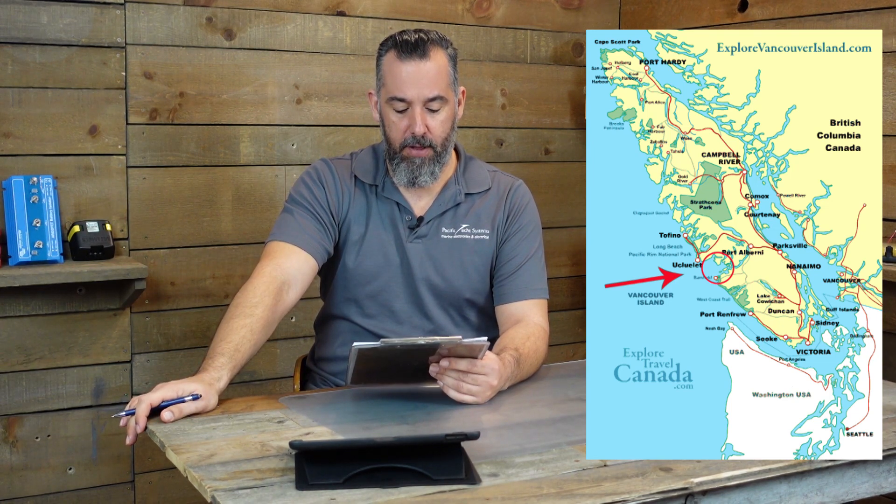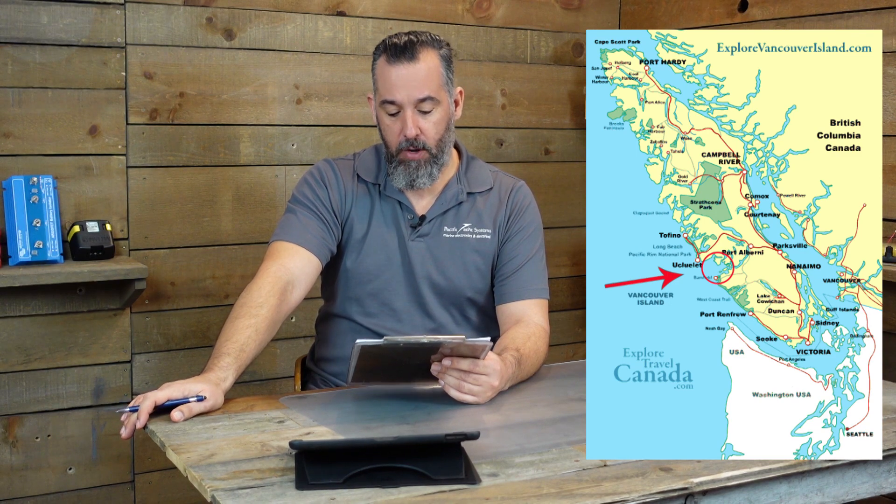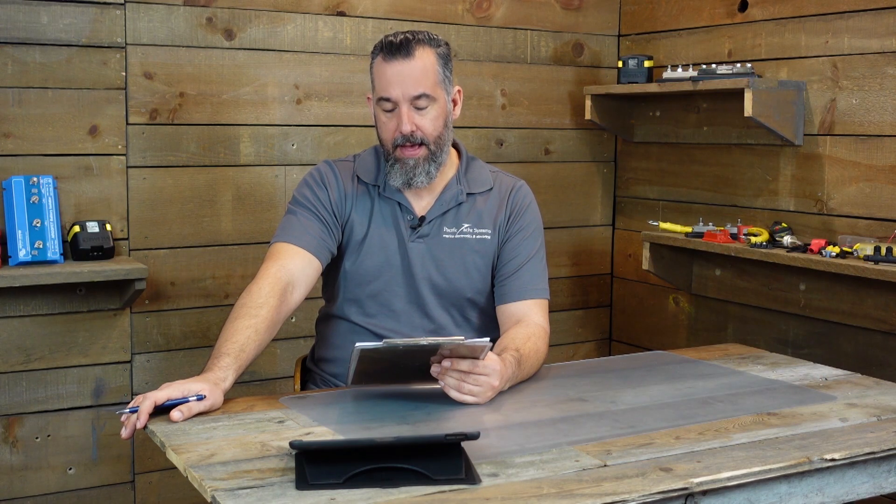So this boater from Port Alberni asked: Jeff, I've been watching your videos and wondering — where do I put a battery fuse block on a battery? If I've already installed an inline fuse for my inverter, do I need a class T fuse for my inverter?